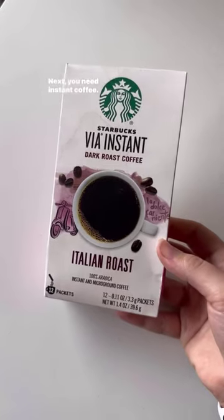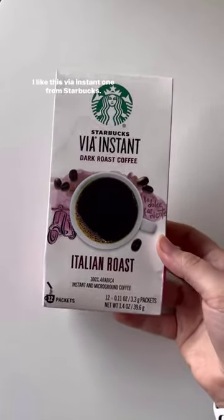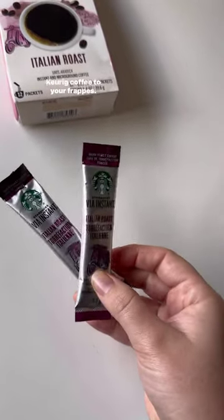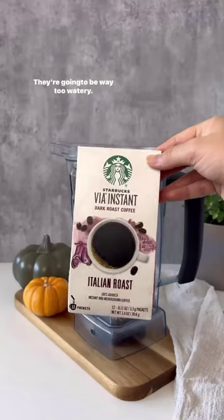Next, you need instant coffee. I like this Via instant one from Starbucks. Do not add liquid coffee like cold brew, iced coffee, or pour-over coffee to your frappes — they're going to be way too watery.